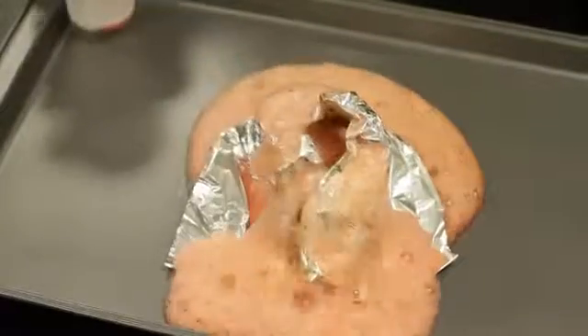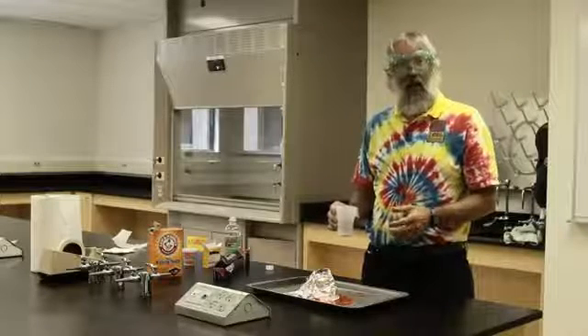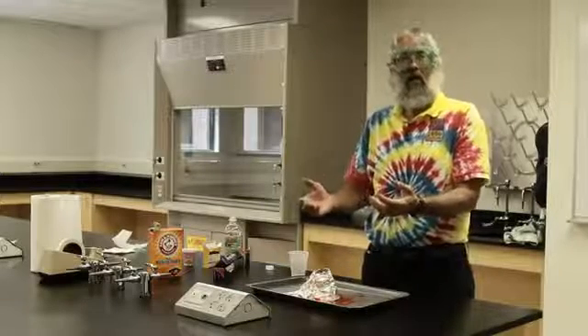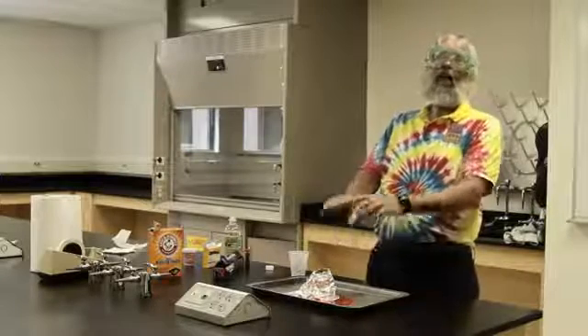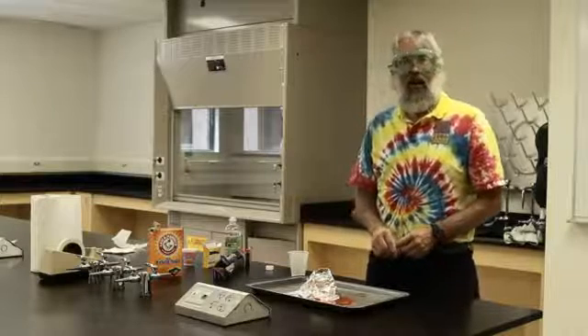The baking soda reacts with the vinegar to create carbon dioxide, which is a gas at room temperature. The foaming that you saw coming out of the cone was the carbon dioxide carrying some of the baking soda and vinegar out of the top. And that's how you make a volcano.